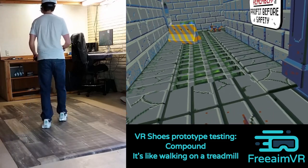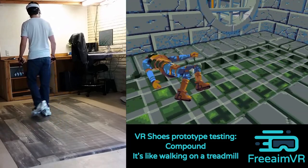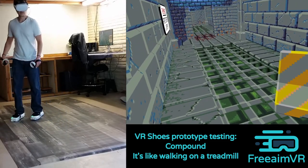I've been using these VR shoes for a few months now and I can tell you I find it to be incredibly immersive to actually walk through these VR environments instead of using a joystick.